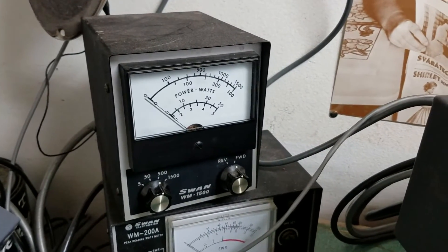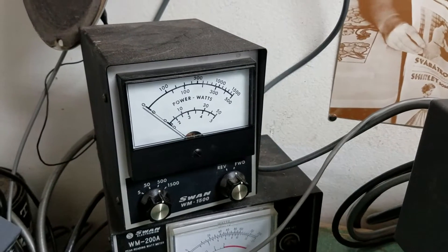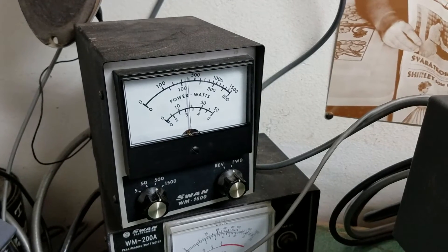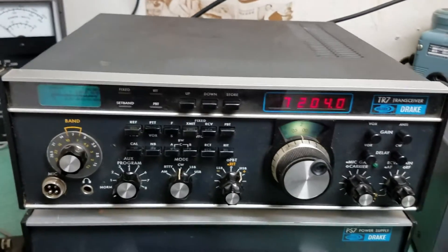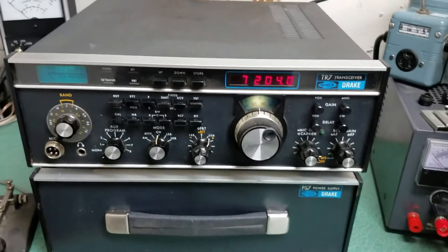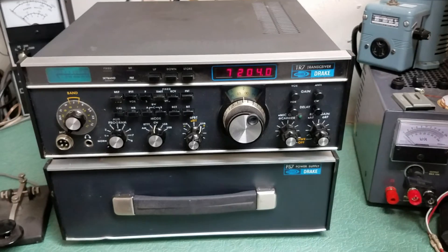This is in the 500 watt setting, so it's that second scale. As you can see it's well over 100 watts, nice and solid. It has full output power, it receives nicely and it looks good. The Drake model TR7 HF transceiver.